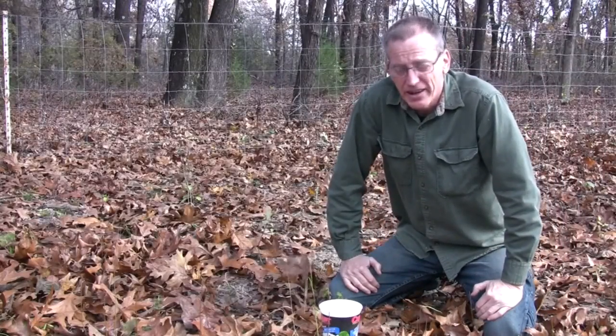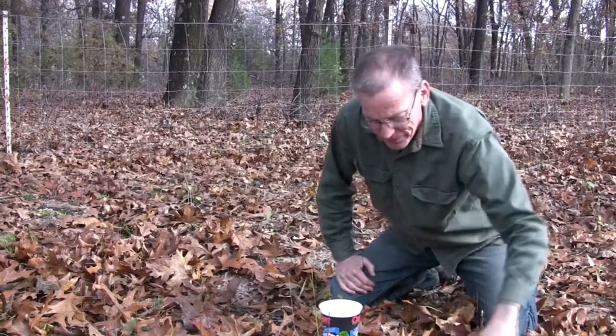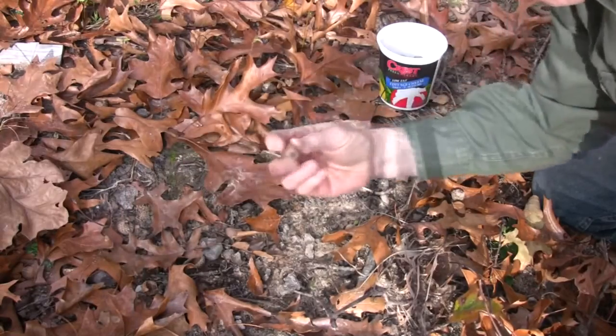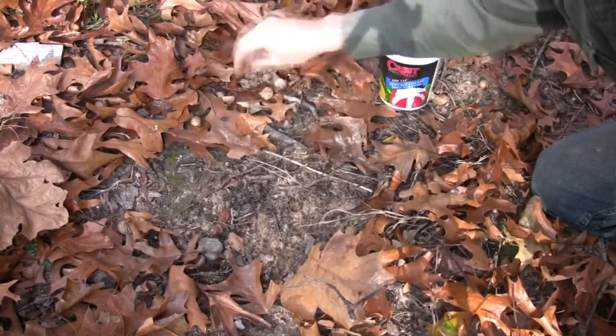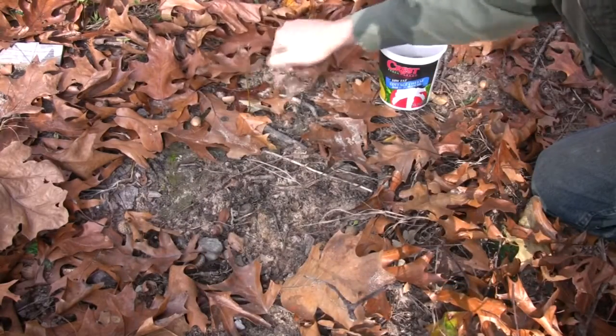It's the middle of November and I'm harvesting acorns. Quite a few this year, bigger than normal.